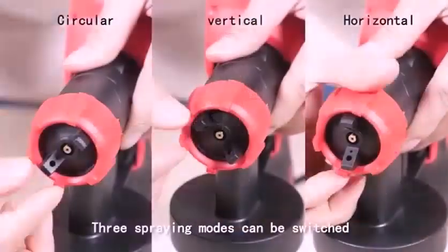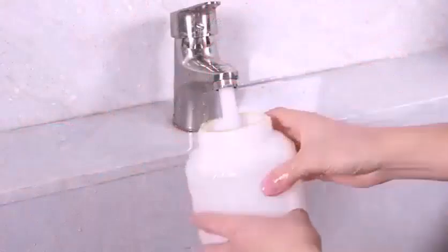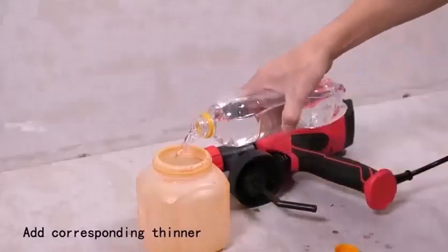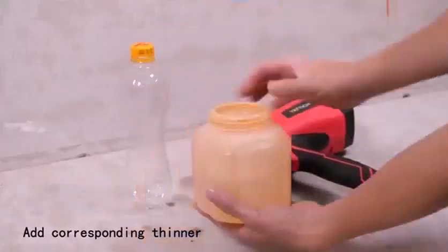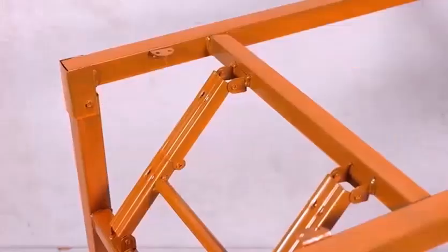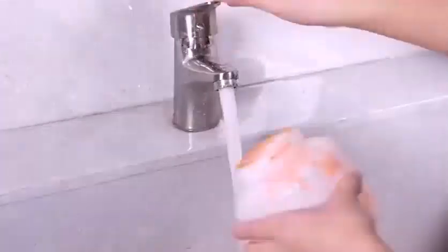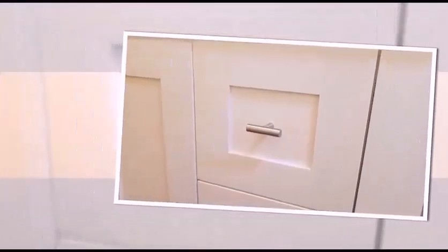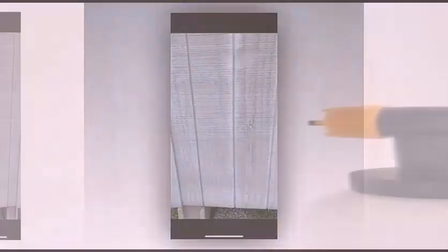What features should you look for in the best paint sprayer? A well-built motor is essential. If you want your spray gun to stay working for years, you must make sure the gun you are buying has a great, sturdy motor. The motor of the sprayer does the major work of operating the machine, so it must be durable and strong.